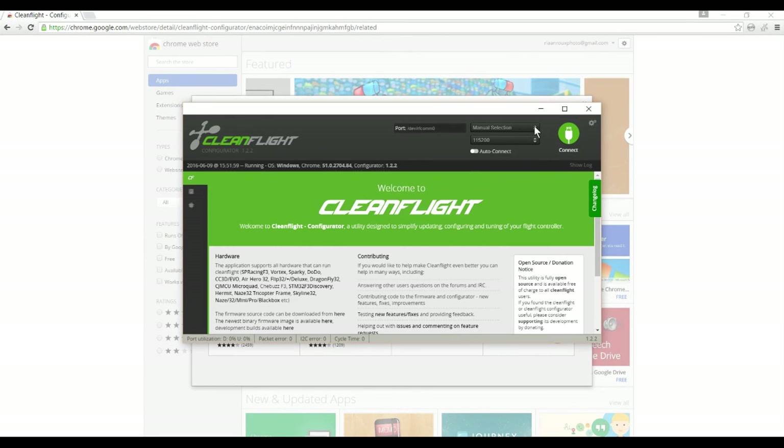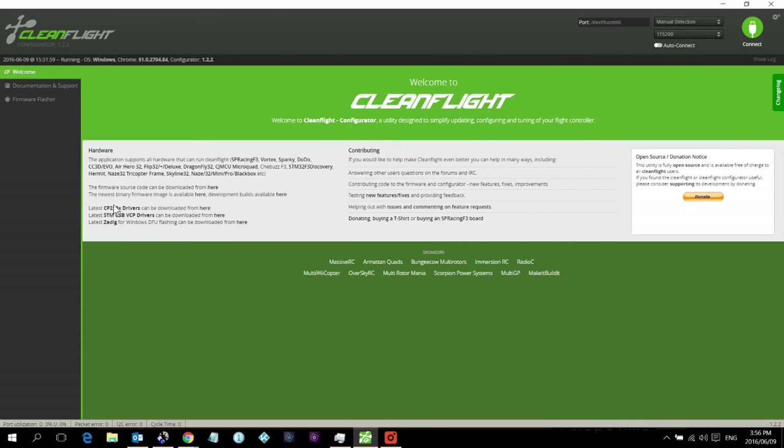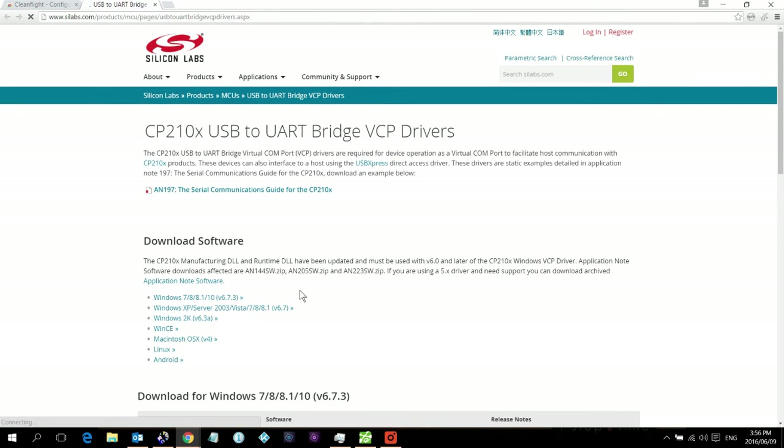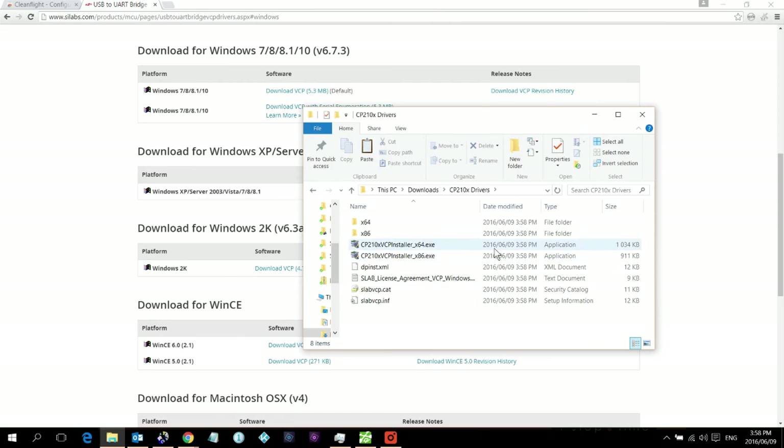If you have not installed the drivers yet, you need to download and install them from the provided link. Click there and it will open the download page. From the download page, select your operating system. I'll be downloading the 64-bit version since I have a 64-bit operating system.